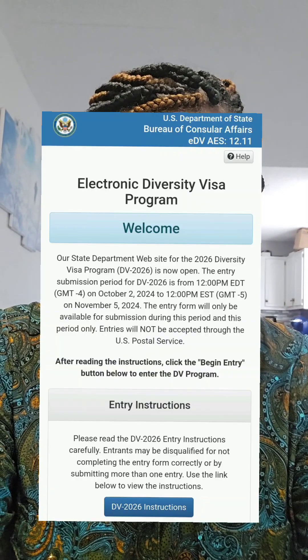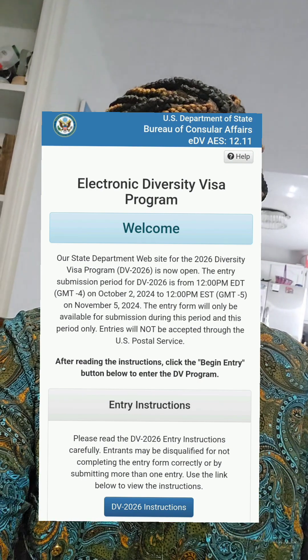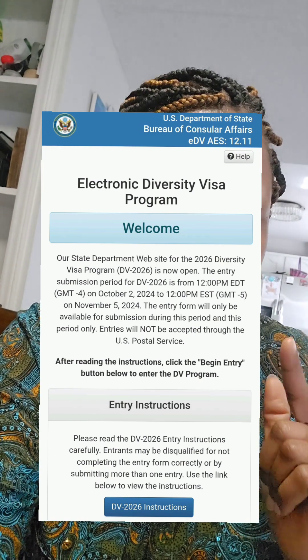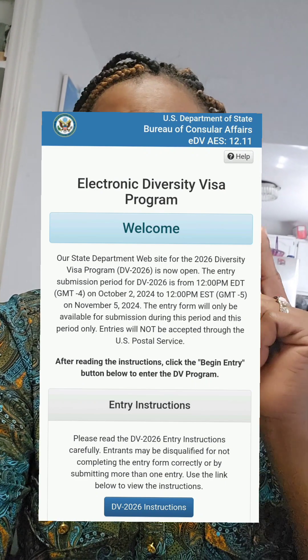I'm going to give you the site where you can check for it. Just go to Google and type in 'U.S. Department of State.' It's going to open a page and you're going to see the DV-2026 program instructions. It has to be the 2026 program, not the 2025 one.